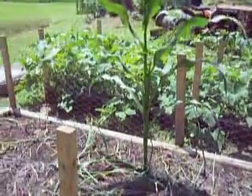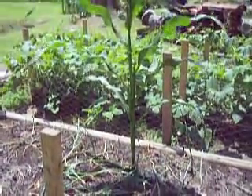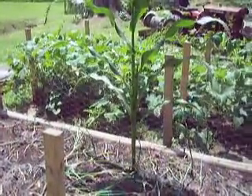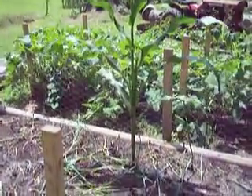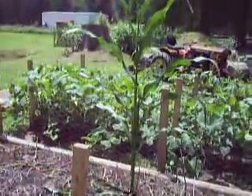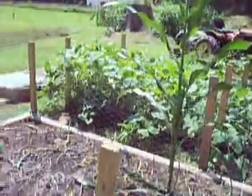I had put some rabbit compost in here, and I guess the rabbit had dropped some of its feed into the tray. When I dumped the tray, we got a corn shoot for free — so that's kind of cool.